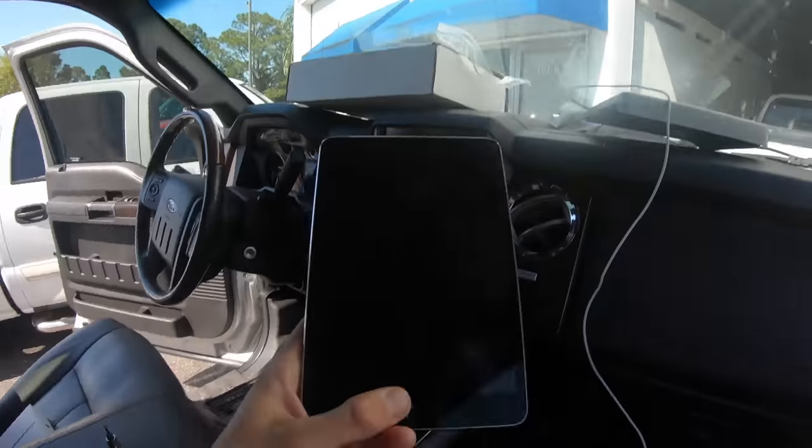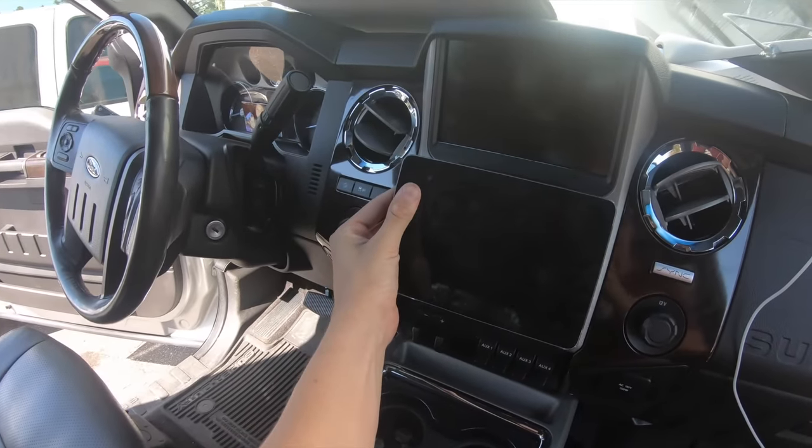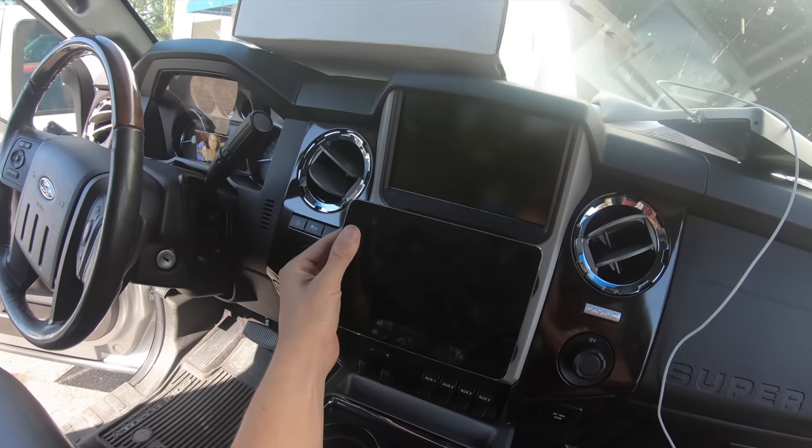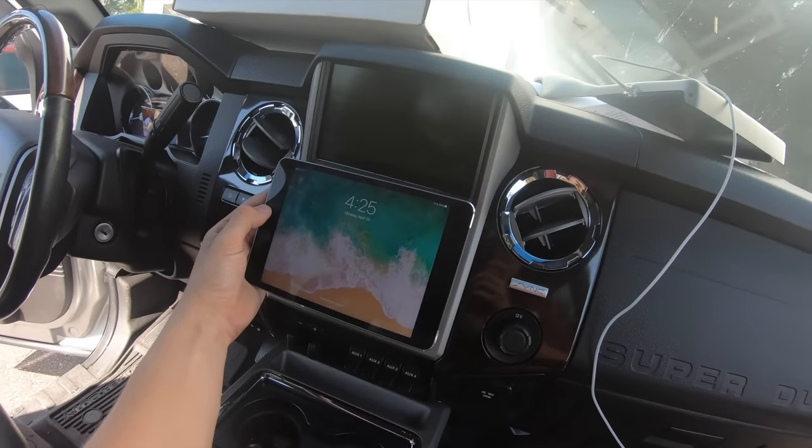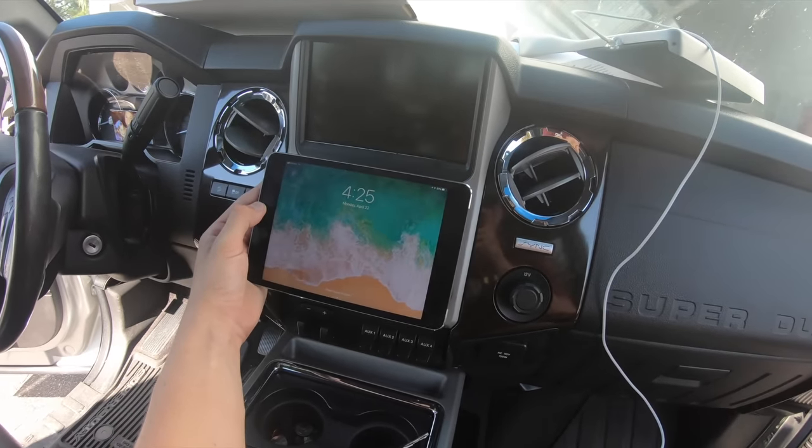Pretty much this mod is something I had in my last truck so I know how to do it already. Here's the iPad — you pretty much get the iPad and put it in right here flush mounted, so it looks pretty clean. It looks pretty cool and it's nice to use for GPS and stuff like that. I personally like it.